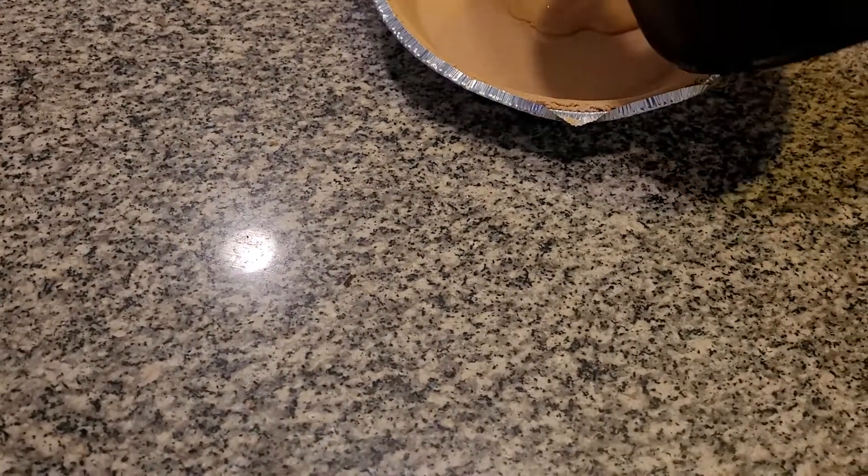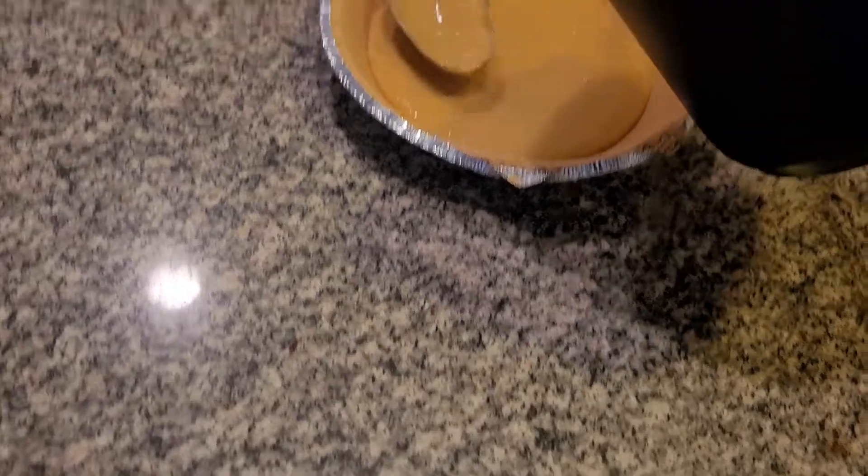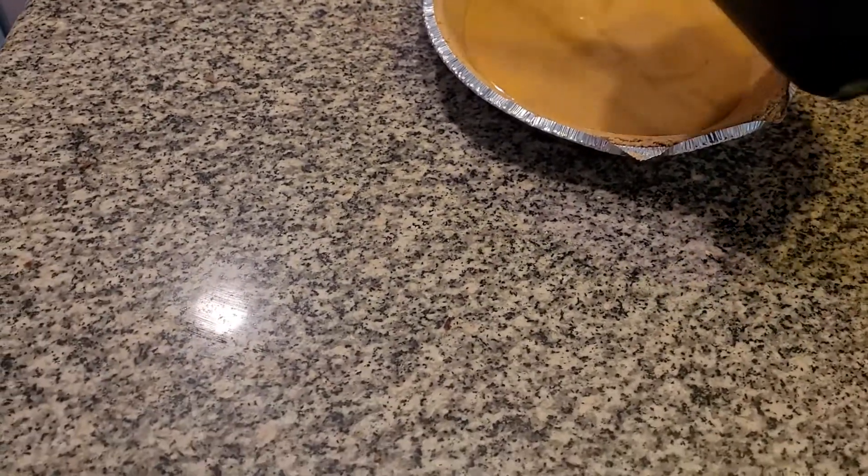In honor of Beauty and the Beast, I am making a butterscotch pudding pie today. We're going to put this into the graham cracker crust. Nothing better than having pudding pie, cream pie. It's so delicious.